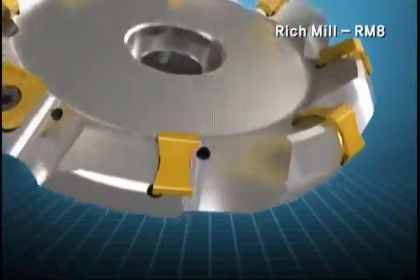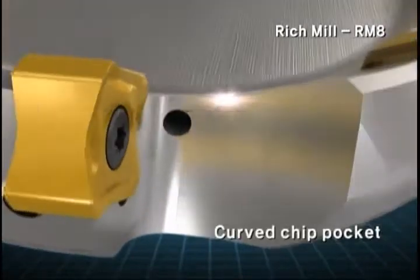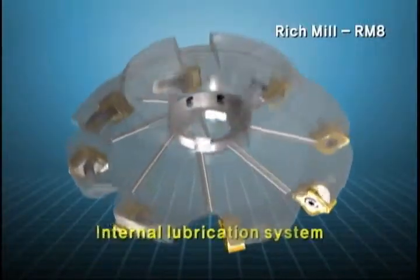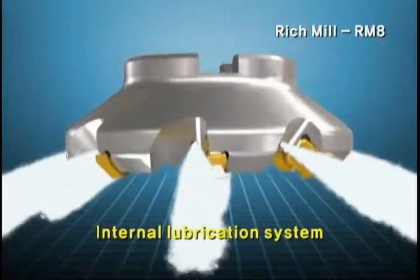The insert of RM8 has a curved chip pocket for better chip flow, which is beneficial for cutting. The internal coolant system provides effective cooling and chip discharging.